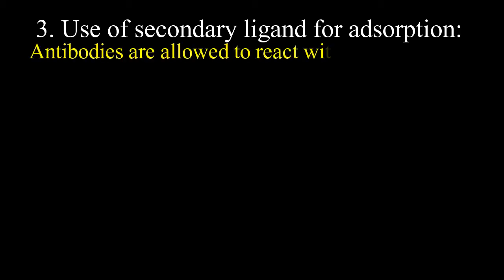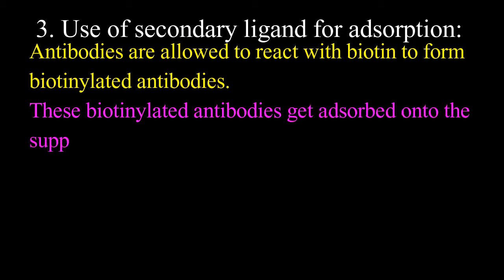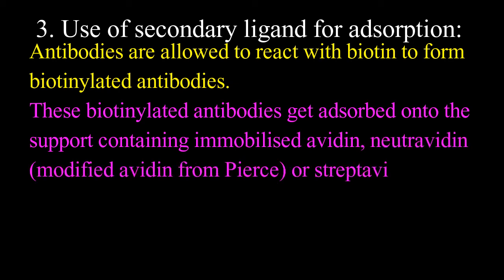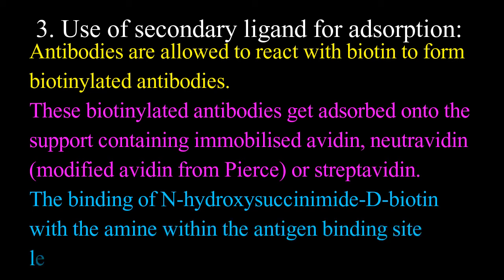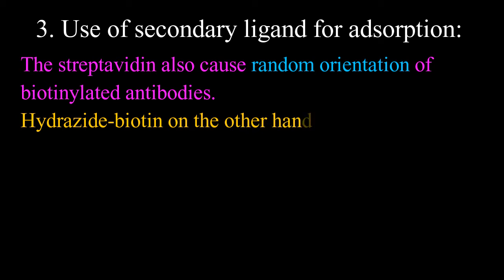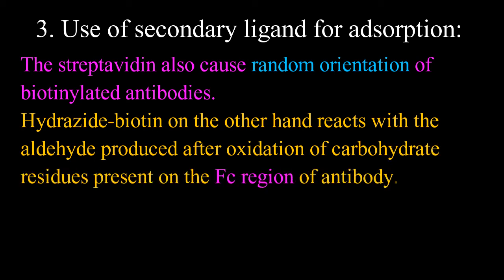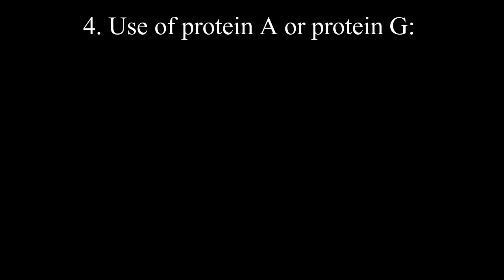Third, use of secondary ligands for adsorption: antibodies are allowed to react with biotin to form biotinylated antibodies. These biotinylated antibodies get adsorbed onto the support matrix containing immobilized avidin, neutravidin (a modified avidin from Pierce), or streptavidin. N-hydroxysuccinimide D-biotin binding within the antigen binding site leads to decreased binding, and streptavidin causes random orientation. However, hydrazide biotin reacts with aldehyde produced after oxidation of carbohydrate residues on the Fc region, resulting in no decrease in binding capacity.